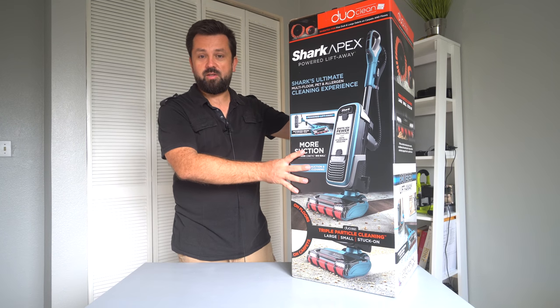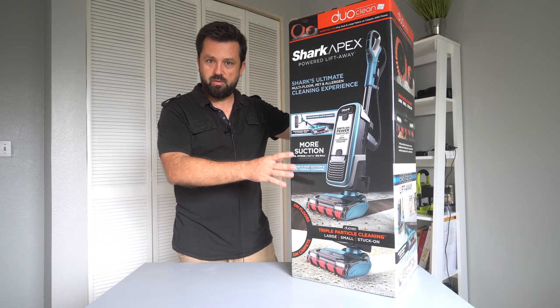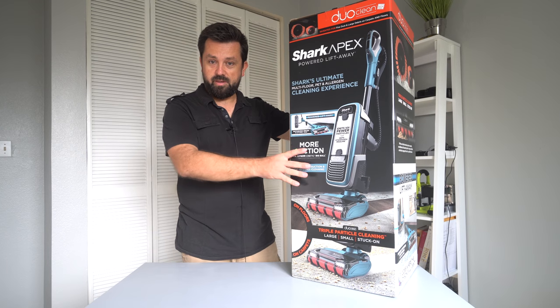Hey guys, today we're gonna be looking at the Shark Apex. We're gonna go through unboxing it, putting it together, and then doing some tests. Alright guys, so let's get into it.